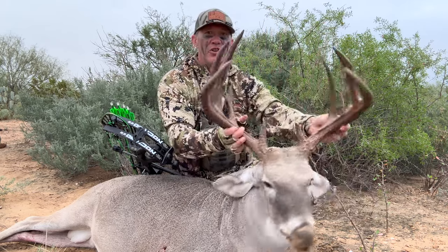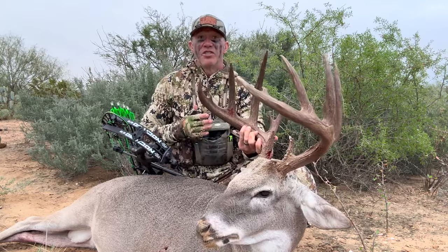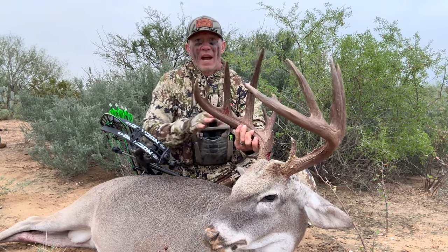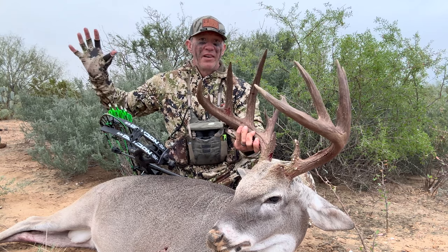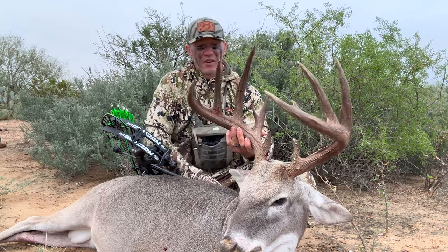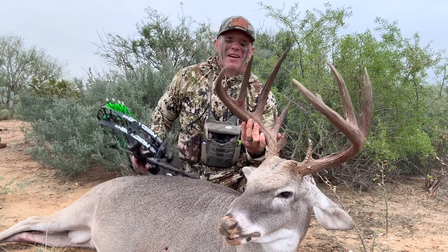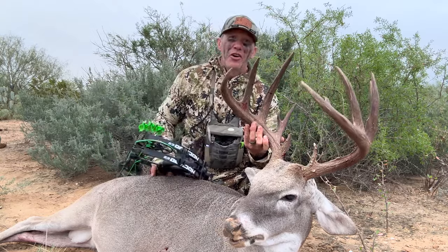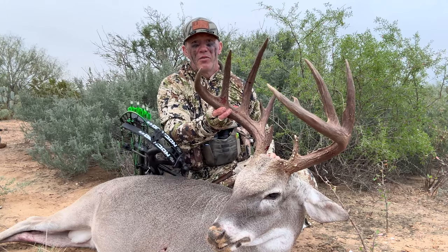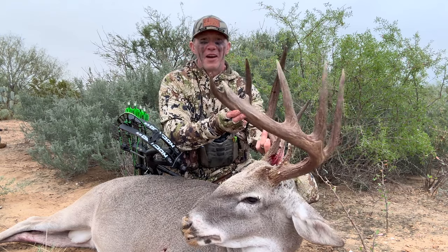The only other thing you could do to make this picture even a little bit better is shift myself over right here so that this rack is going to be in the skyline — that would really help it. What an awesome buck, and what a way to introduce you guys to the new Knock 30 and Mock 30 coming out from PSE. Hopefully you're able to get some awesome trophy photos with yours as well. They're hitting dealers right now.